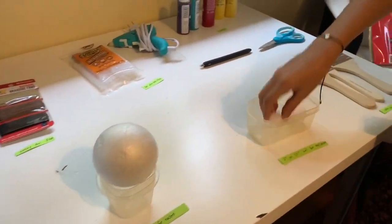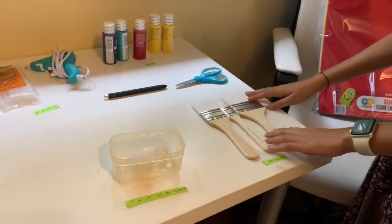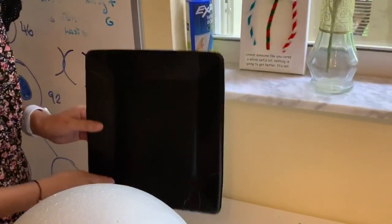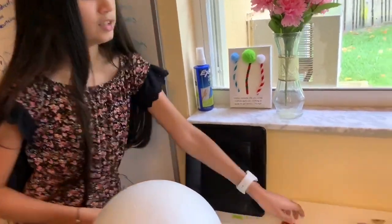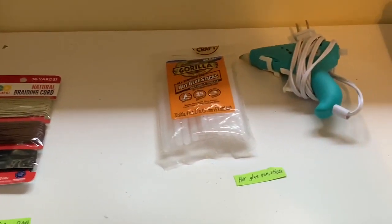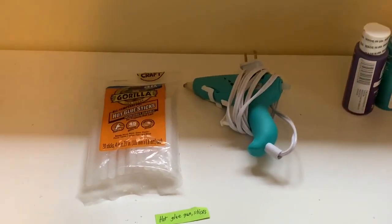You'll also need a 1-inch or 1.5-inch ball for the nucleolus, some paint brushes, any cutting device such as scissors, and any marking device such as a pen or markers. Optionally, you can have a plate or any holding device for the paints. You'll also need string for the DNA, a hot glue gun with hot glue sticks or any gluing device, and some paint.